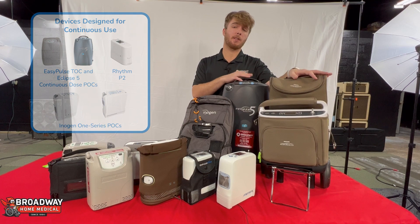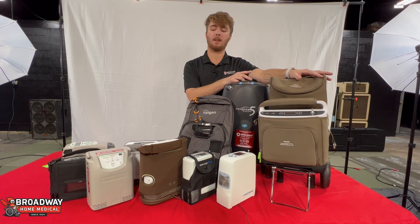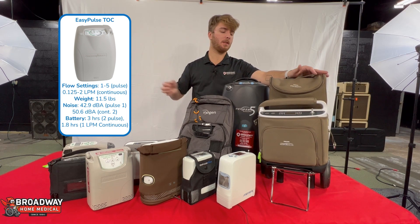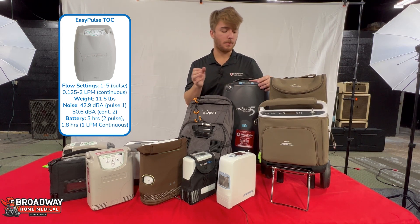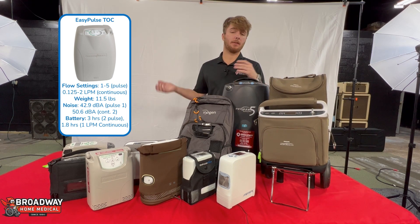And finally, we have some of our continuous dose POCs right here. We are missing the EasyPulse Total Oxygen Concentrator TOC, but we'll have some information about that. The TOC is really nice because it has a lot of the same options as the Eclipse 5, but it is a little bit lighter.